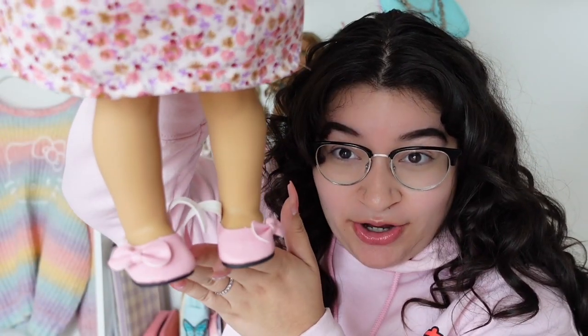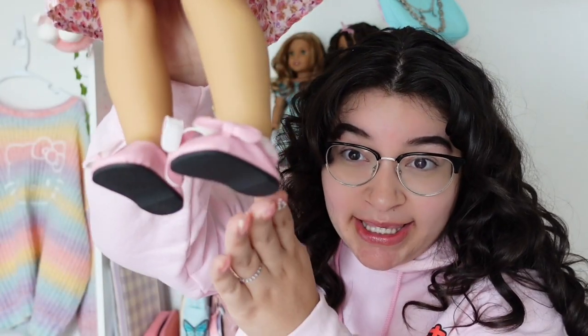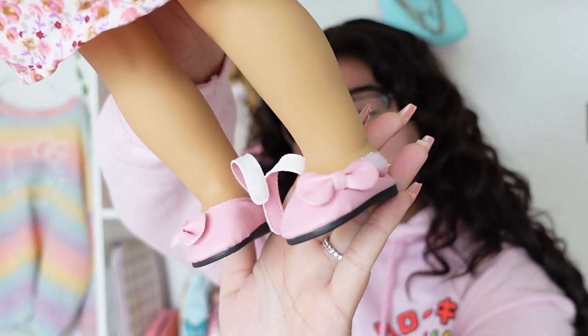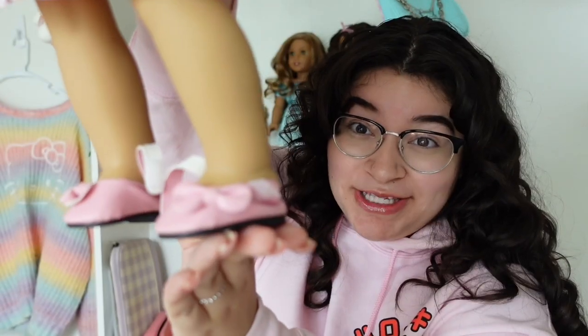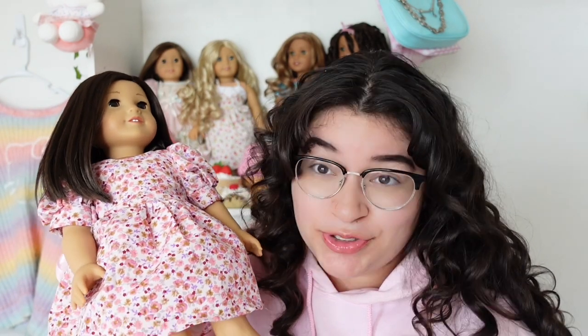I've been trying to get these shoes on my number 40 for a while now — I think it's just my nails that are the problem. I can't seem to get them on her foot all the way. I tend to have this problem a lot with American Girl doll shoes. I don't want to hurt her so I'll stop there. If my mom can help me get them on, great, otherwise I'll insert a picture later. As of right now they don't fit — I'll keep you guys updated.